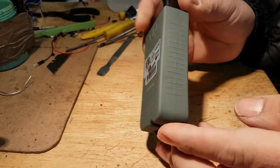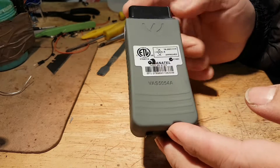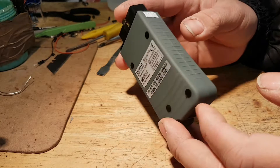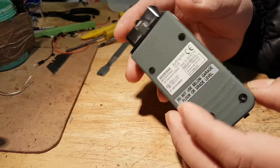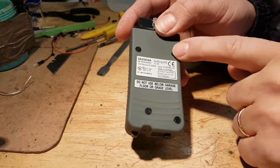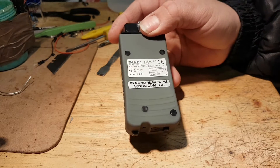We're going to see the quality of the PCB, the quality of the soldering, and all that good stuff. To open this tool you have these four caps here at the back — we're going to have to lift them up to reveal the screws underneath, and then obviously we'll open the tool.